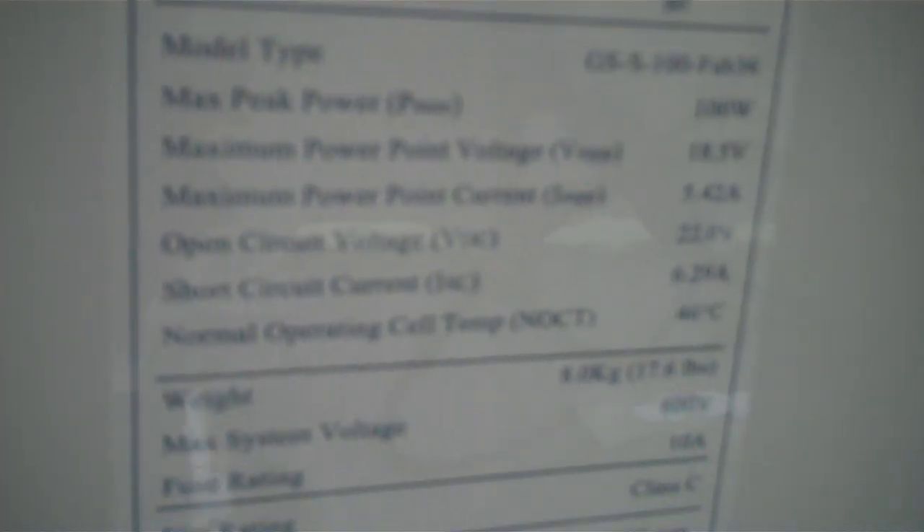Here's the Grape Solar information — 100 watts, about 8 kilograms weight, about 18.5 volts, but it's actually a 12-volt panel.